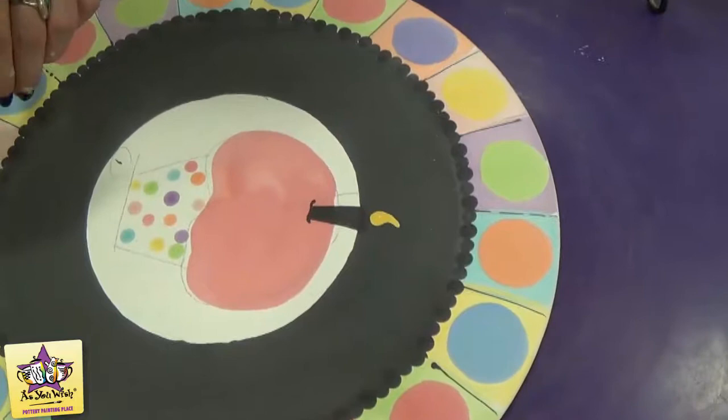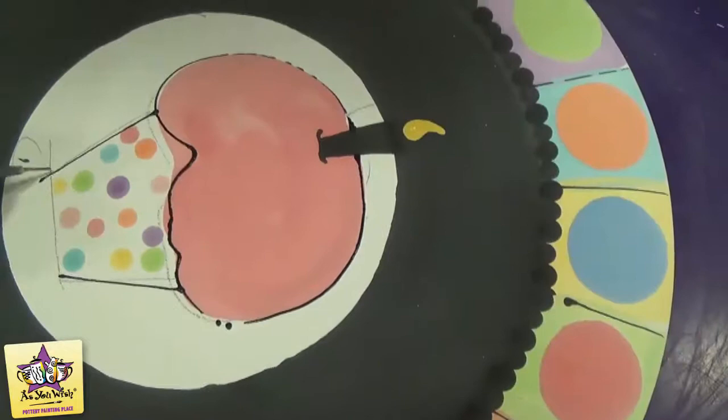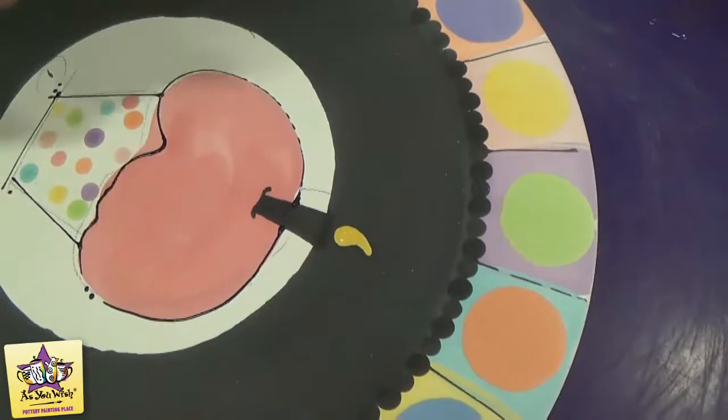Now that the cupcake is dry, we'll take the black fun writer and outline it. We'll start at the top of the cupcake and squeeze. Then we'll use the white puffy paint to add the letters.